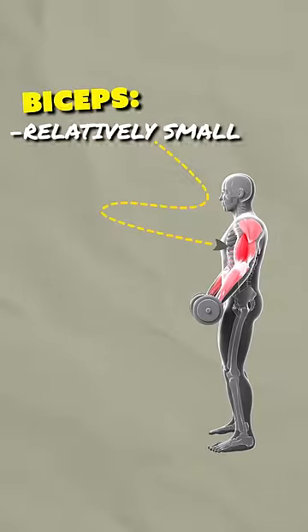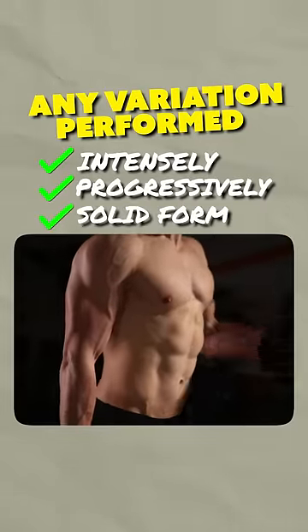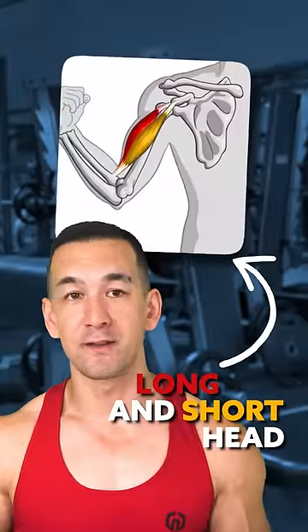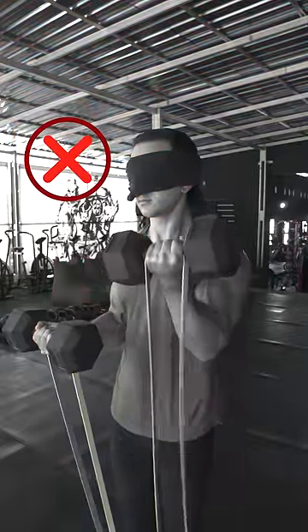It's a relatively small muscle with a fairly straightforward function and any basic curling variation performed intensely and progressively with solid form is going to build both the long and the short head effectively. You're not going to magically carve out a mountainous biceps peak by using some top secret exercise or training technique that specifically isolates one head over the other.